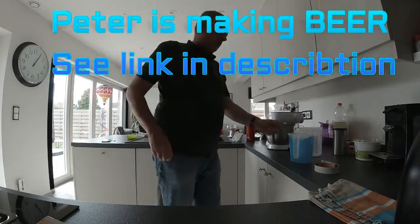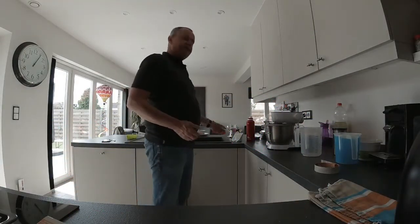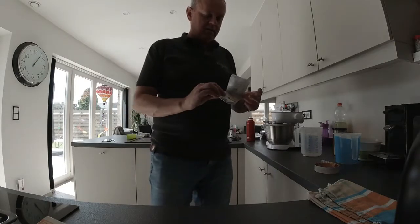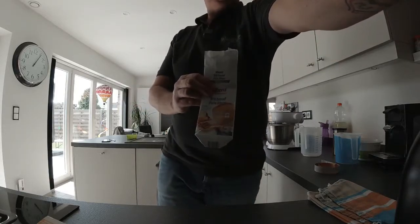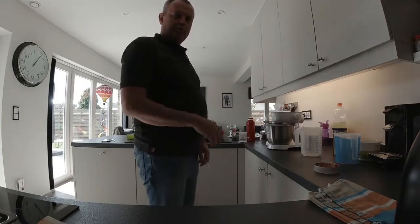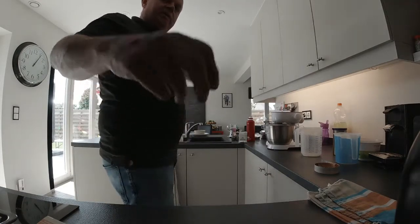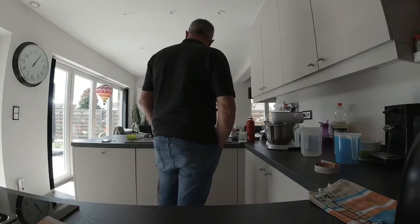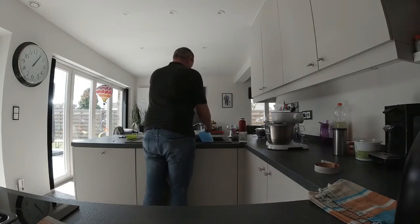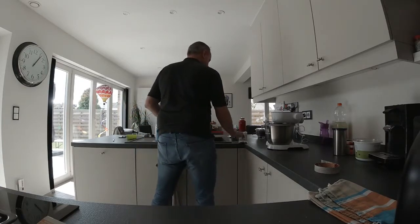Hi Peter! I'm going to try to make a movie and also make some lazy man's bread. I just bought this package — you probably can't see it — but it's just add water. It's now seven minutes in the machine and the machine is struggling. You just add 300 milliliters of not warm, not cold water and throw it all in. Don't throw away the paper, otherwise I won't know what to do.